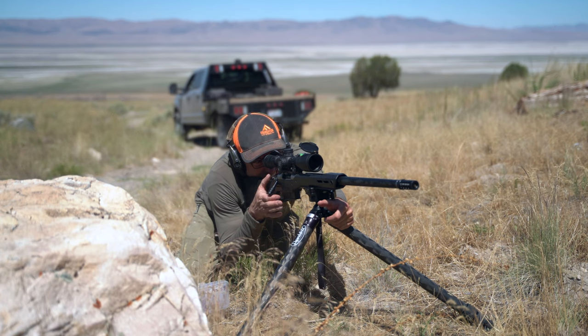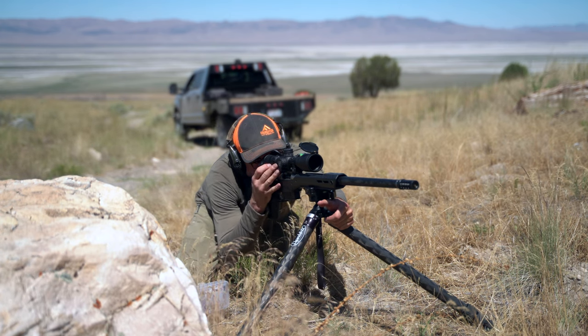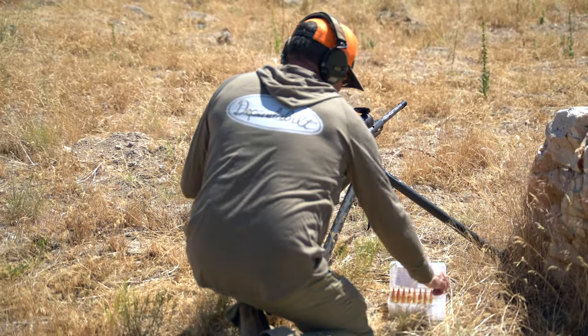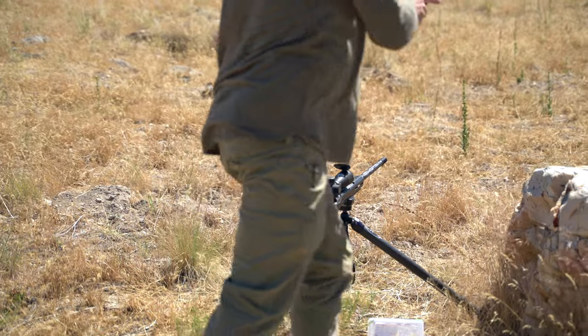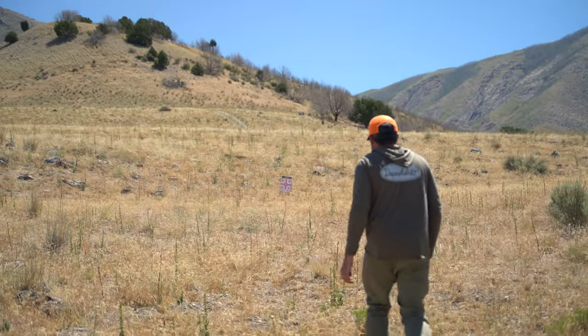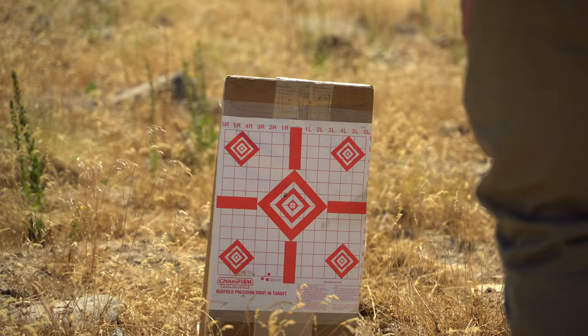Once he felt pretty dead on, he broke one shot — it was right there on paper — and it was time to move back to 100 yards.